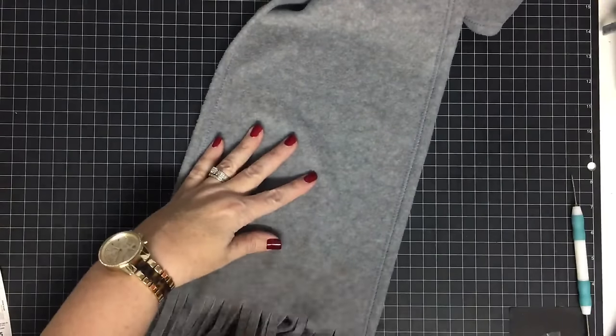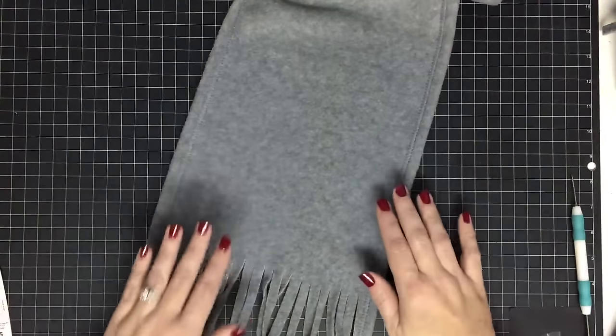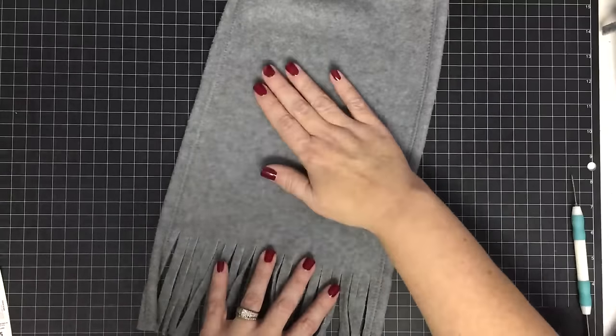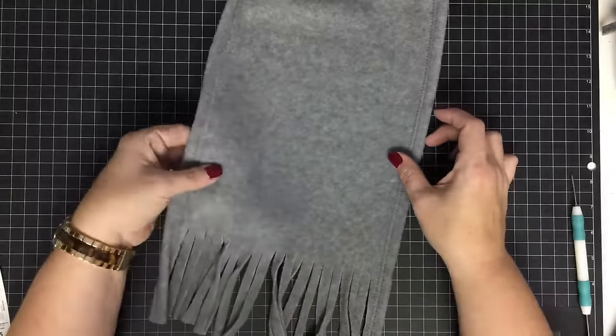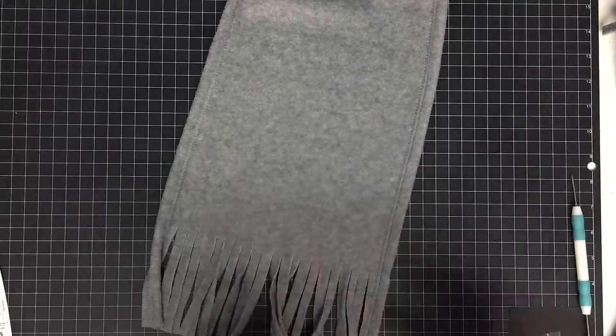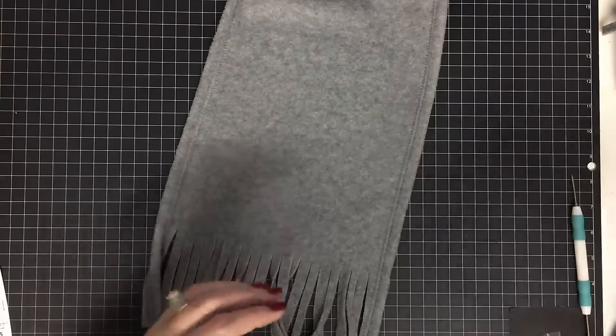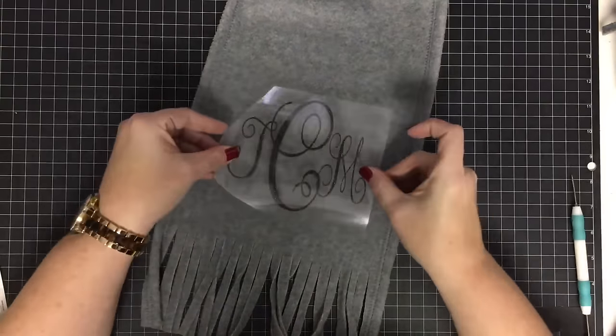This is a five-dollar fleece scarf from Walmart. It's fleece and I wasn't sure about doing fleece, but I read online that some people have been doing low-pile fleece and I feel like this is a very low pile. I tested it, looked at it, and I feel good about this — so we're going to attempt it.